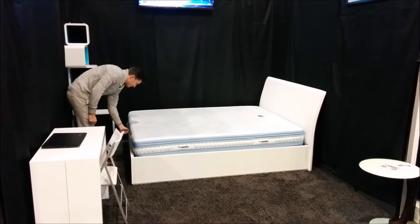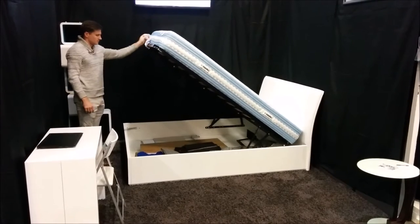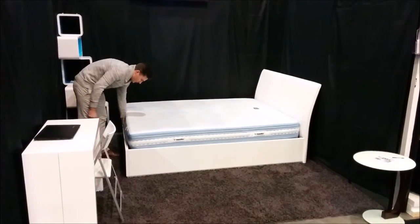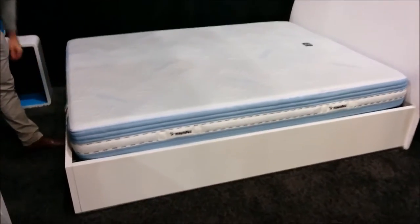This lift and storage bed is designed and manufactured in Italy but custom-made to North American sizing. Give yourself convenient access to a large storage area right under your bed. Built to be a tight fit to make sure this bed takes up a minimal footprint while still looking fantastic.